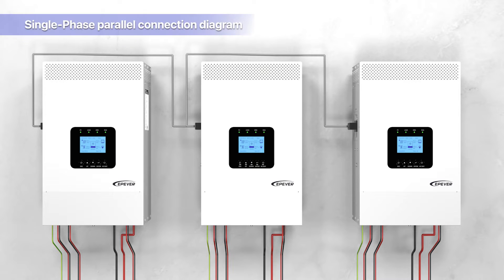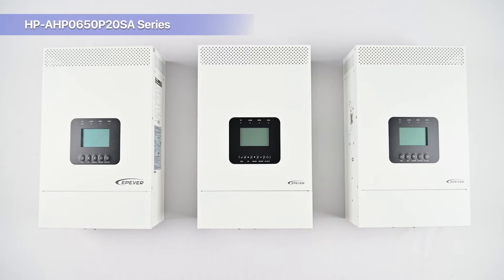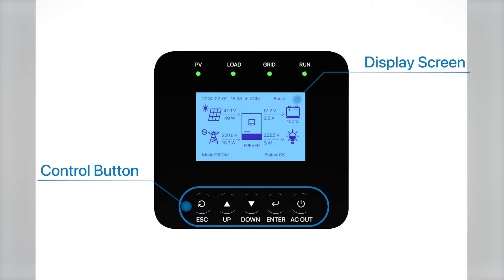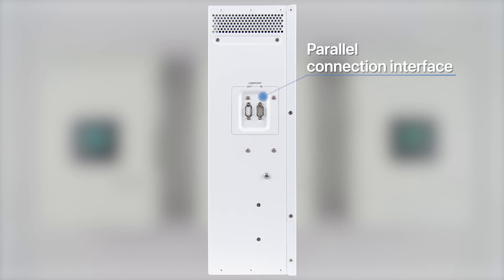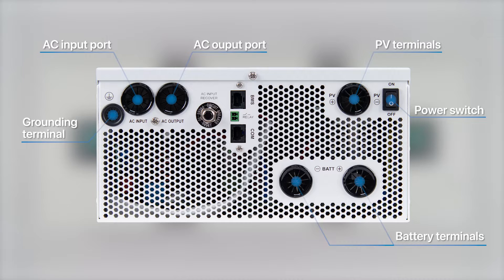The method of parallel connection is illustrated in this diagram. We will use three devices as a model to demonstrate the single-phase parallel setup. These are from the HPAHP0650P20SA series, alternatively known as HP Series 20SA. Each device features a front-mounted LCD screen and five control buttons.